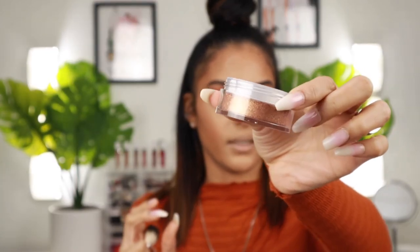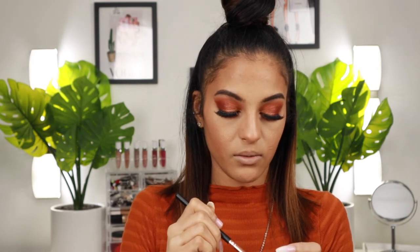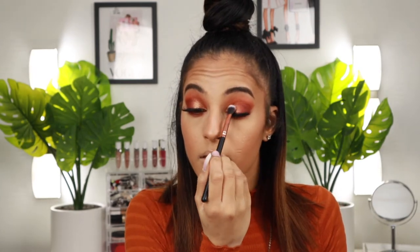Last but not least, highlight. I was going to use this ABH loose highlighter in 'Sunset Aurora' — it's very gold and coppery. I was afraid of how it would look on my cheeks, so instead I'm taking a little bit with a small eyeshadow brush and pressing it lightly on the inner part of my lid. It's more of a glitter-style highlight. You can see the difference — this eyelid is shinier now, just adds a nice little pop.